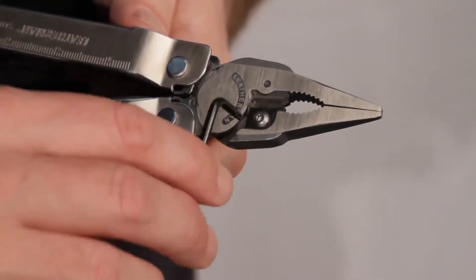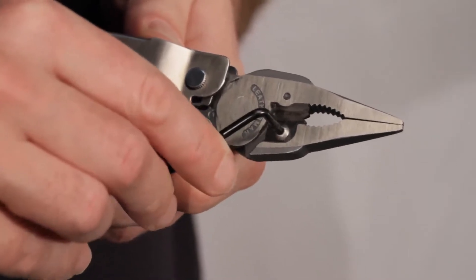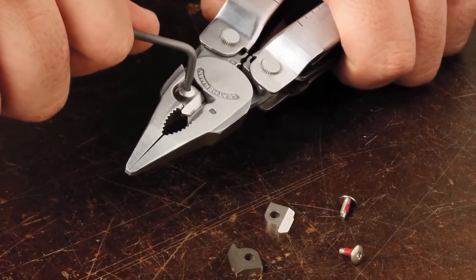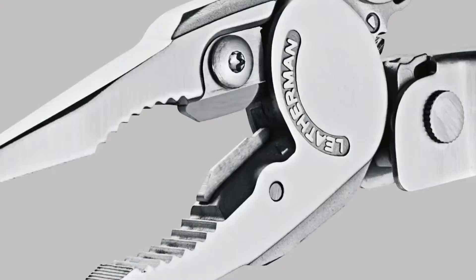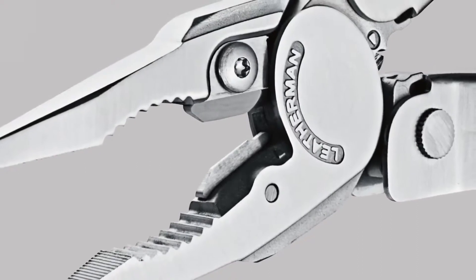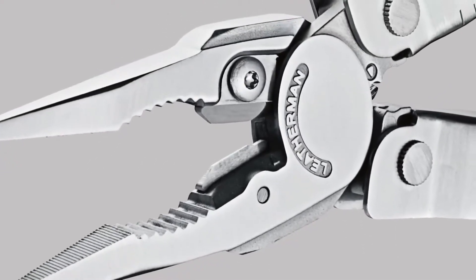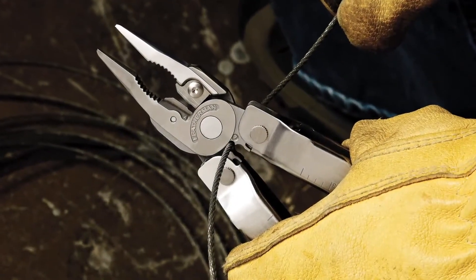Something else that is new are these replaceable hard wire cutters. Being able to take the cutters out and replace them or sharpen them on the spot makes it much faster to get back to work. In addition, the cutters themselves are made from 154CM stainless steel that keeps the edge about three times as long as traditional steel.